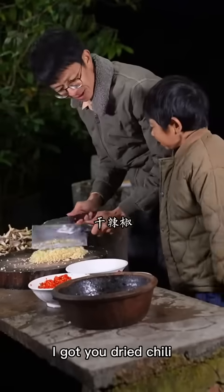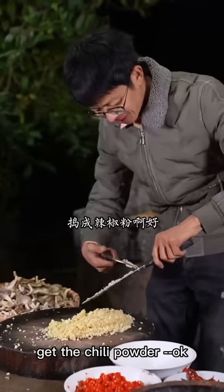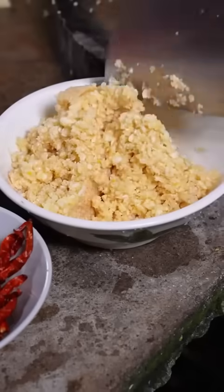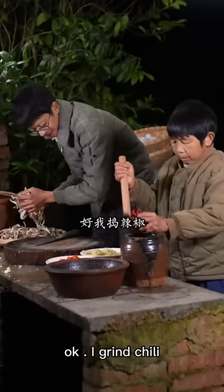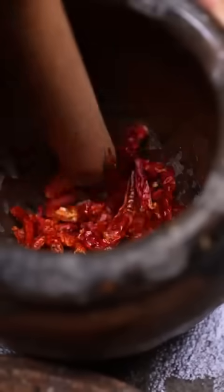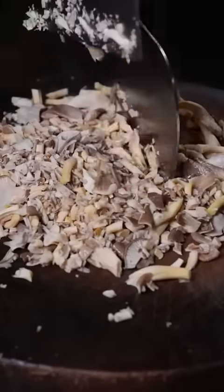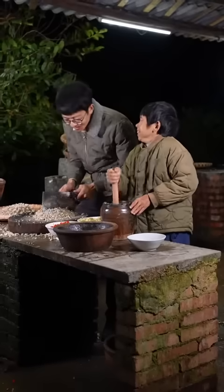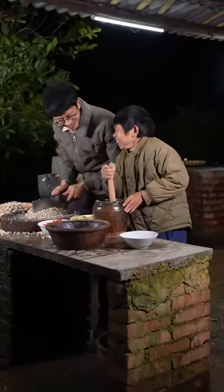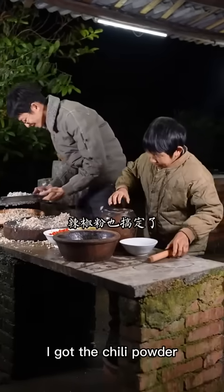I'll put a lot of 辣椒 (chili). I'm going to add the 蘑菇 (mushrooms) and we'll add the 辣椒. The pepper on it is done and the 辣椒 can also cook it.